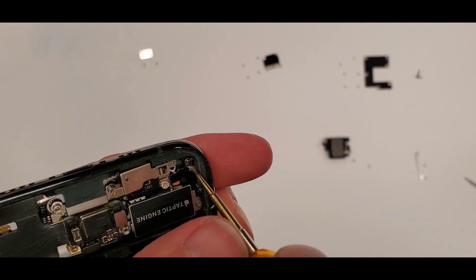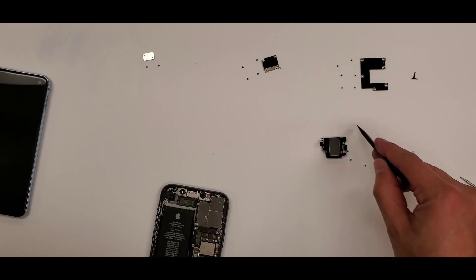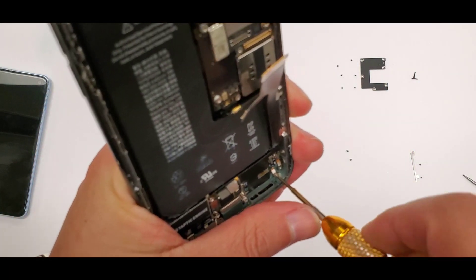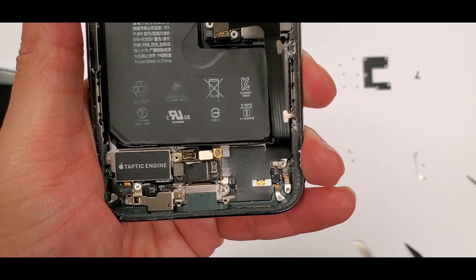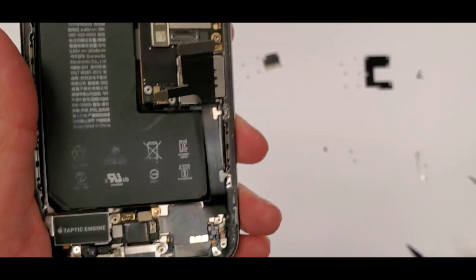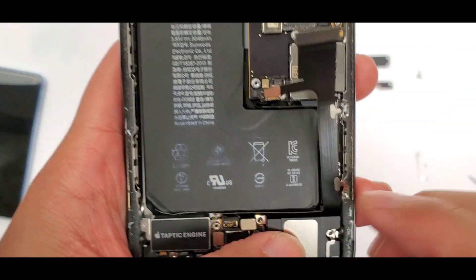Here's the third screw, and that right there is the loudspeaker area. Remember the random final screw that we took out before we lifted the port — we're doing this now. See that little hidden screw underneath the loudspeaker? Now we're gonna put the loudspeaker in.